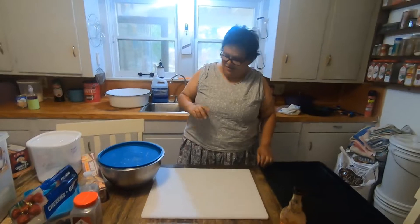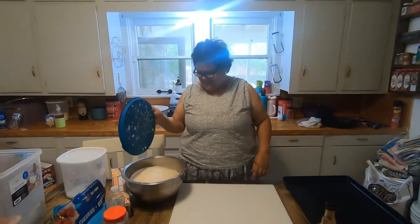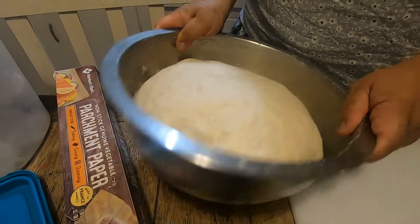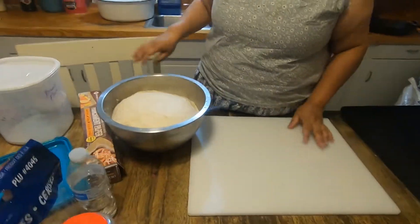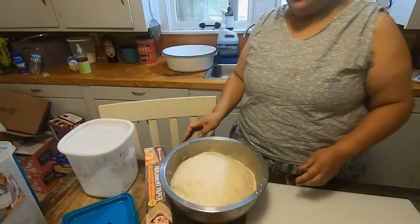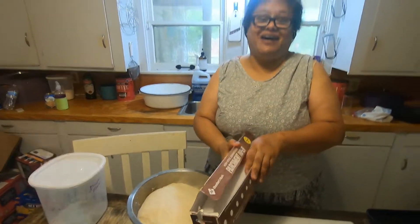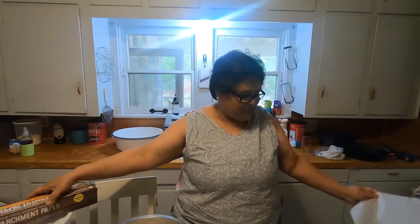All right, we're ready! Look at it now — it's a really big difference. It's still going to be a little jiggly and wiggly, but I'm going to form it into rolls and show you what they look like. Then I'll show you once they're done.